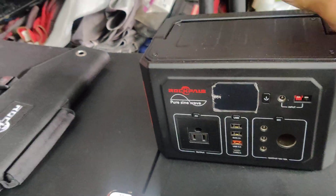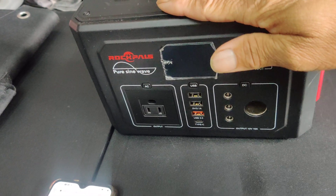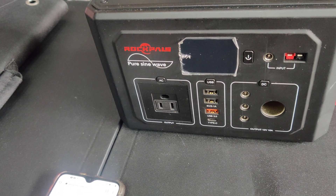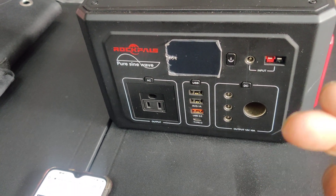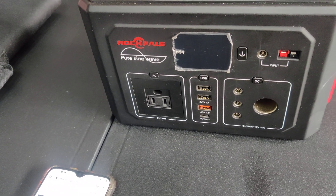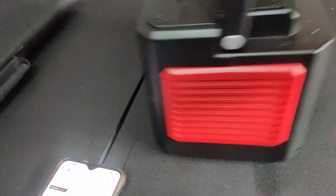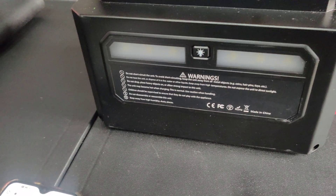I had a project coming up where I needed this very quickly, so I did the two-to-three-day thing with Amazon Prime and it worked out fantastic. I did use it a couple of times at a location with no power — I was at a station where I needed it for the laptop, the phone, and also an atomizer for disinfecting. It also has a light on the back and it works pretty good.